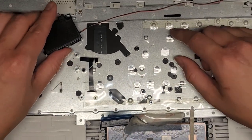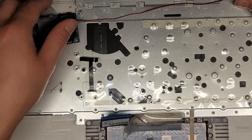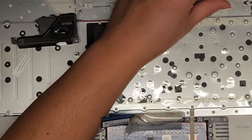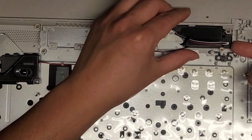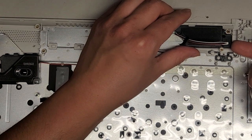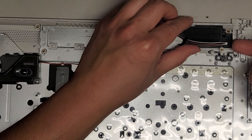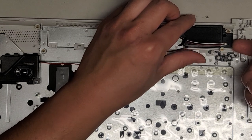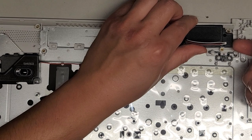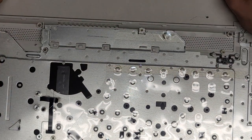We got the speaker here — there's still adhesive so it's kind of sticking. Use plastic pry tools or use your fingernail and carefully pull up on it and the adhesive should release. And there's the speaker — we'll set that aside.